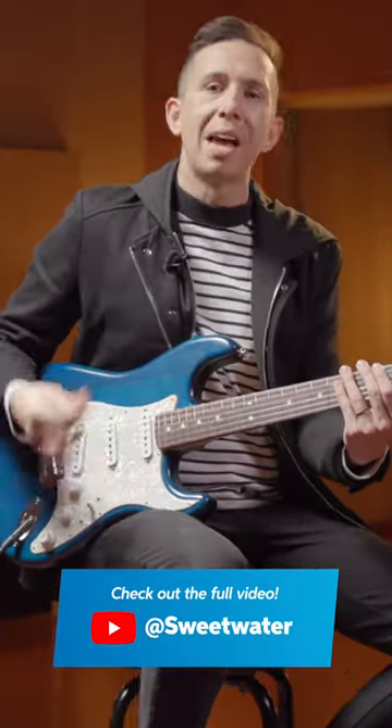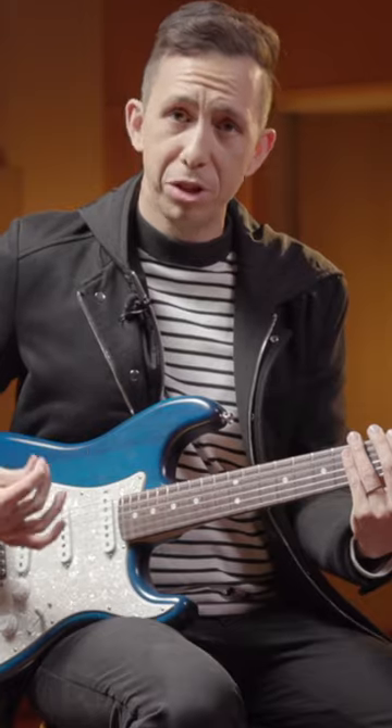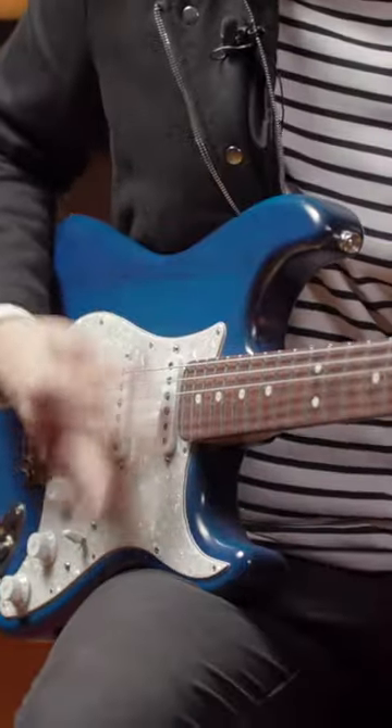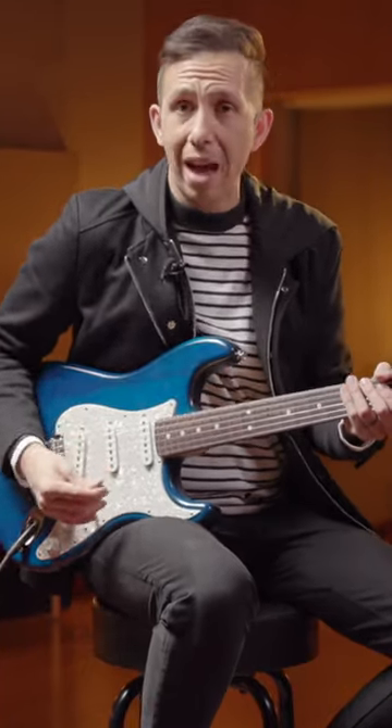What I like to do is practice with a metronome. Play along in time, and then do 16th notes. Just focus on your right hand. Try to add in different accents and accent patterns.